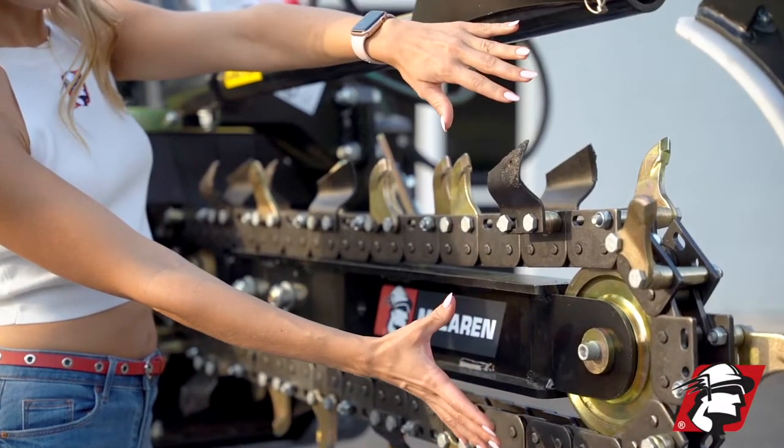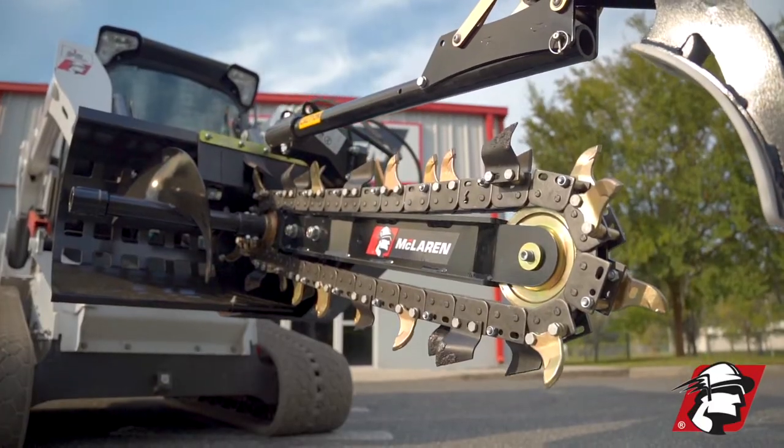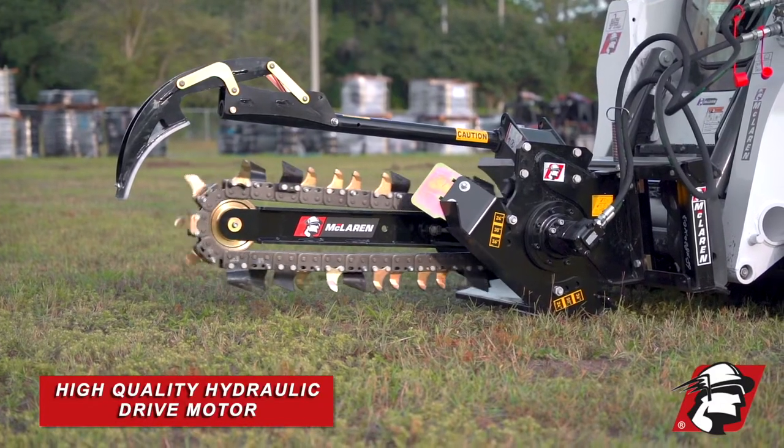There are a lot of nice options on this trencher that make it a great buy for anyone who needs to trench with their skid steer. First thing is, it does use a precision planetary gear drive with a high-quality hydraulic drive motor.